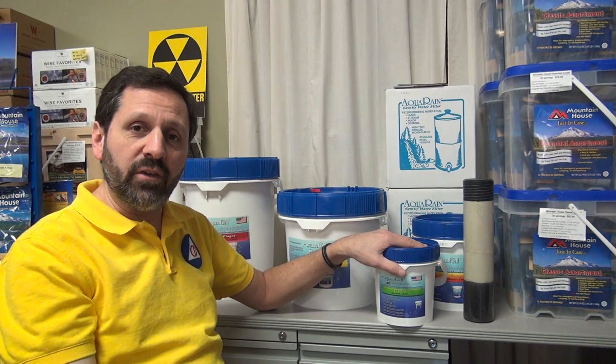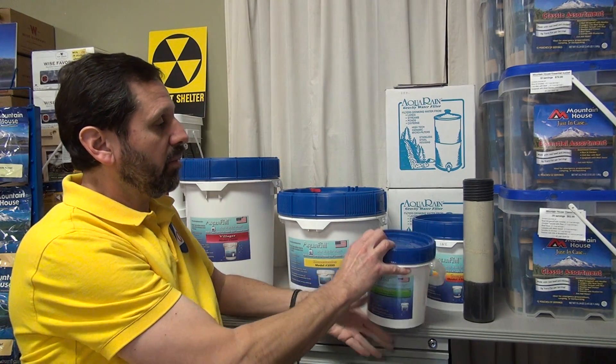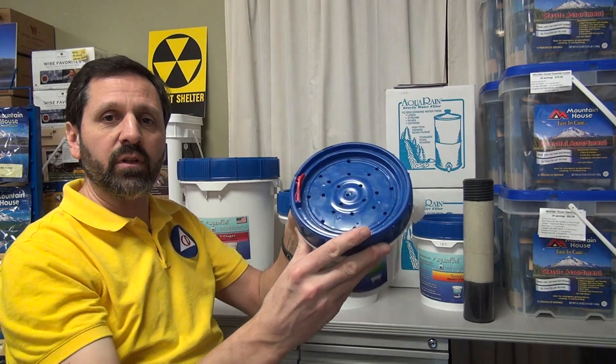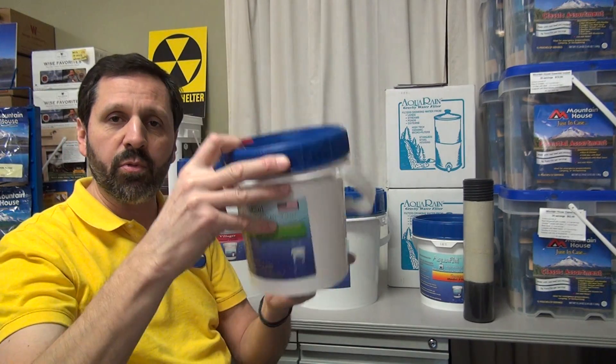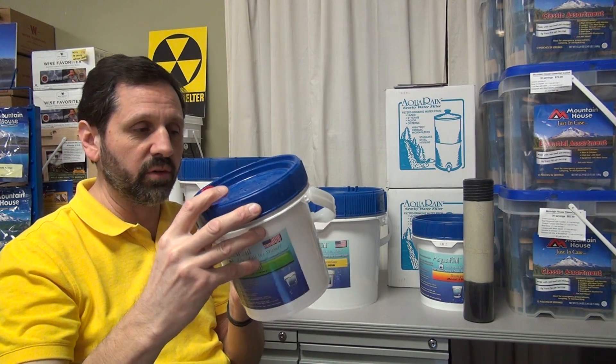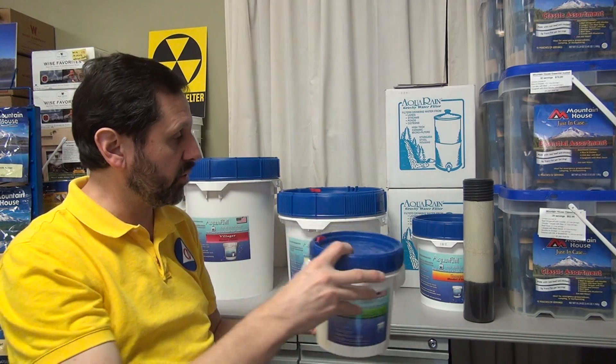But the Aquapail has a unique system. The Aquapail is a system unto itself. Basically, it has holes in the lid, as you can see here, and then it's got a hole in the bottom where the water comes through. The whole thing is a filter. It doesn't have any cartridges and it doesn't store any water, because the whole thing is a filter. There's media inside.